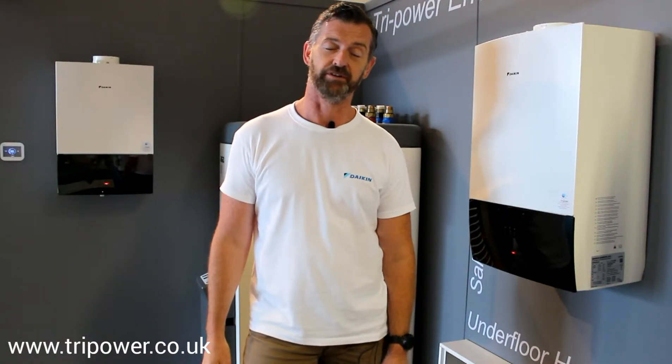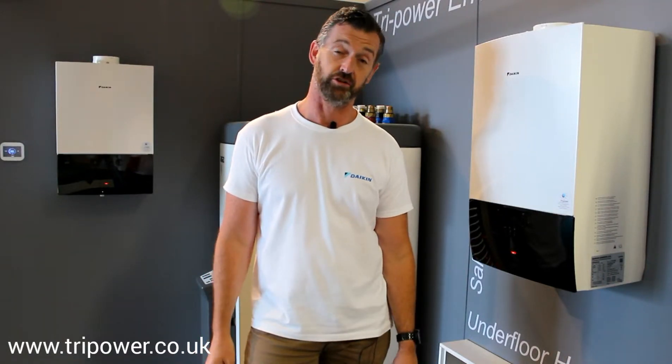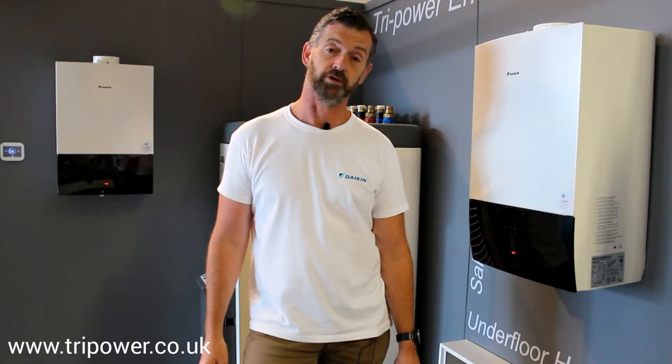Hi, welcome to Tri-Power Environmental Energy. Today I'd like to introduce you to the new Daikin range of boilers.